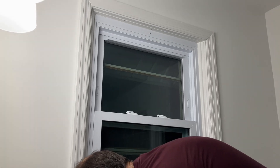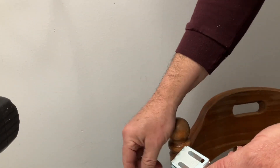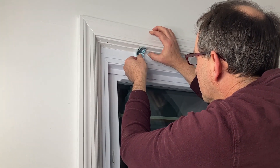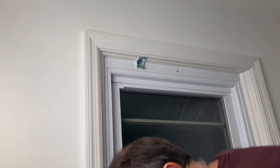Okay, so now let's put our brackets up in place. They have an adhesive backing that you can use to hold the bracket up there for you — works pretty good. That's just to hold it in place while you put the screws in.